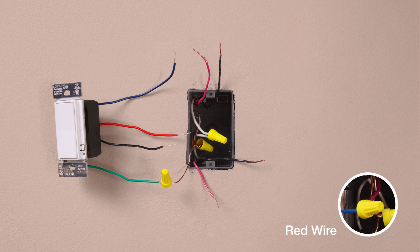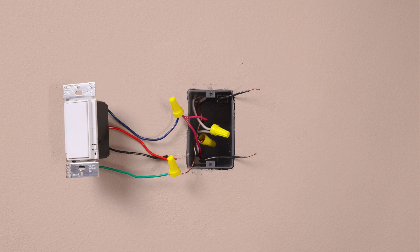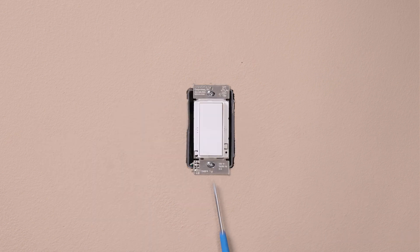Identify two wires that are the same color as the wire you are attaching to the blue wire in the other locations. Attach both of these wires to the blue wire on the accessory switch. Attach the remaining two wires, each, to the black and to the red wire. It will not matter which wire attaches to black and which one attaches to red. Mount the control. Install your wall plates.